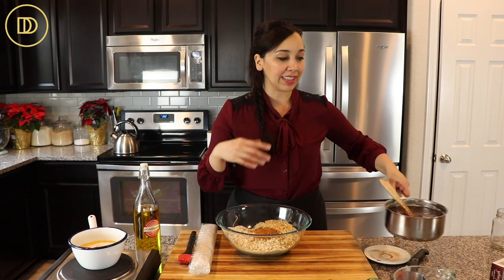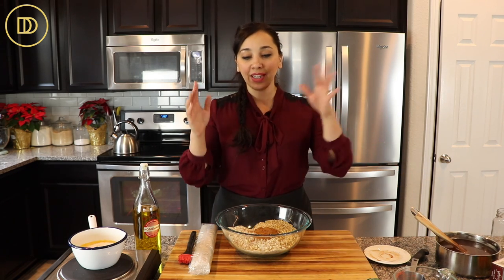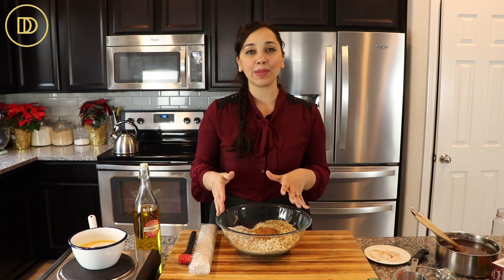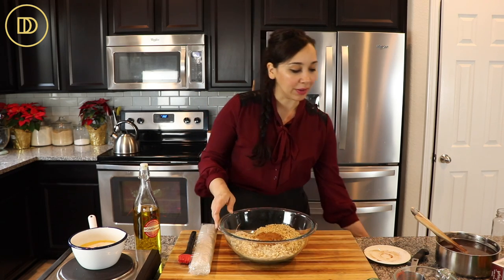Be sure to make your honey syrup first, because when you're making syrupy desserts like this one, you want the syrup to be cooled down. That way, when the pastry comes out of the oven nice and hot, the cold syrup will keep everything nice and flaky and perfect the way you want it.